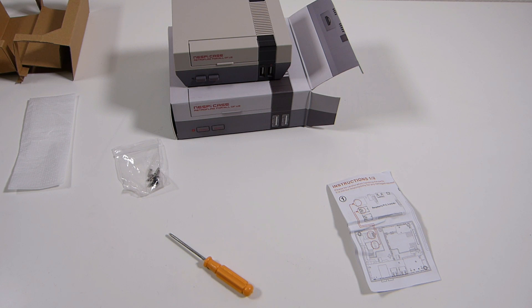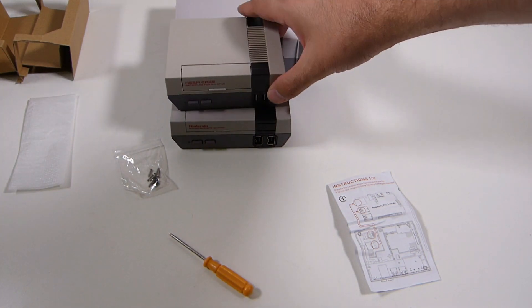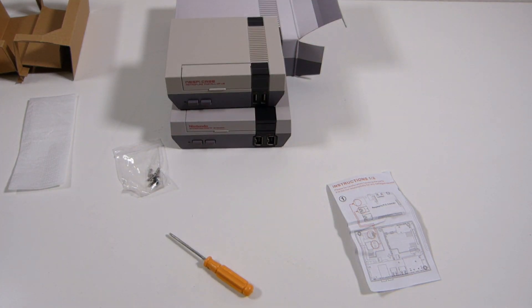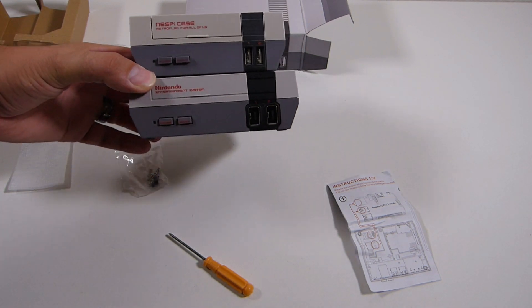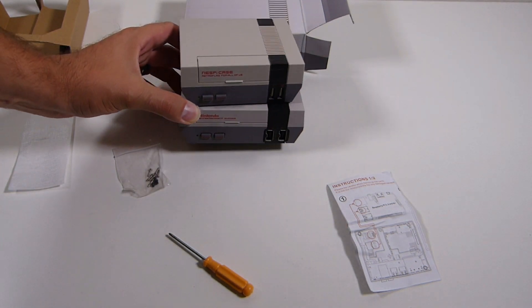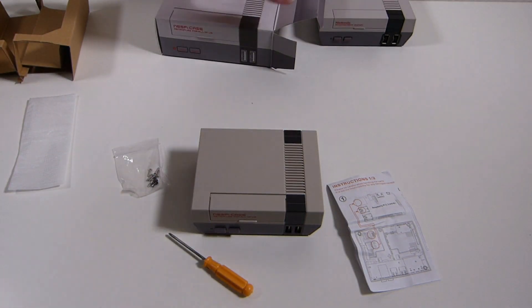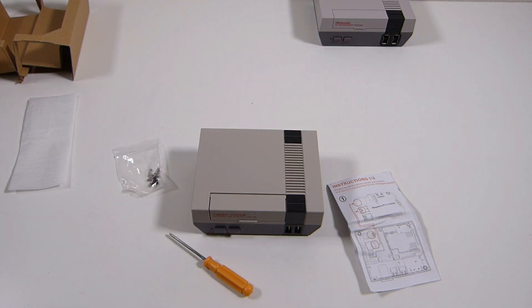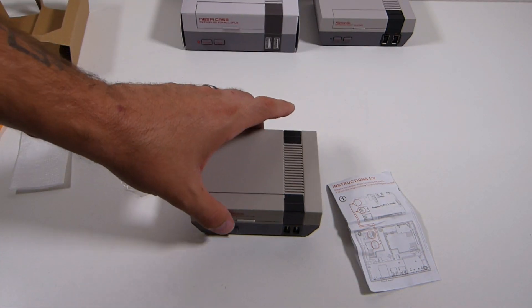Looking at this thing, I want to compare it to the look of the NES Classic, because that's what this is based off of. So here we have the real NES Classic. Right off the bat, you can see the color is a little different. The size is a little different — the NES Pi case is a little smaller. The top piece has almost a yellowing to it, or a different shade of gray. It doesn't look bad, nothing major.